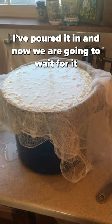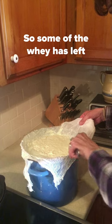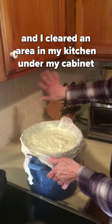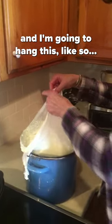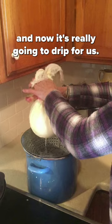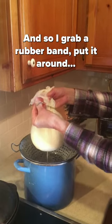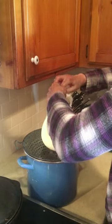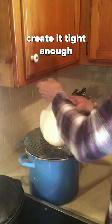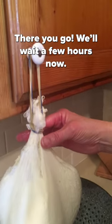I've poured it in and now we are going to wait for it to drip out the curds and whey. Some of the whey has left so it's kind of getting thick, but I want to rush it a little bit. I have some rubber bands here and I cleared an area in my kitchen under my cabinet and I'm going to hang this like so — and now it's really going to drip for us. I grab the rubber bands, put them around, and get it tight enough. And now let it drip. We'll wait a few hours now.